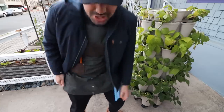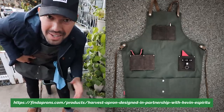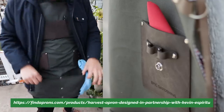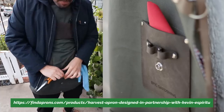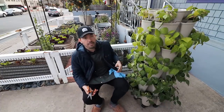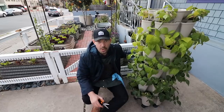Before we start harvesting, check out this apron. I designed it in partnership with a company that makes high-end barista gear. I put everything I would ever want as a gardener on here: a pocket for two tools, a cuttings pouch, microfiber, and a double-sided harvest pocket that you can snap open and shut. Super high quality materials. I'm obsessed with it. Drop a comment below — how many beans do you think I'm going to get in my first flush? I might give away some seeds to the winner.